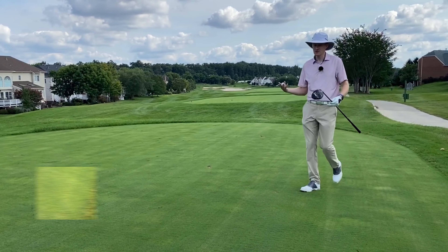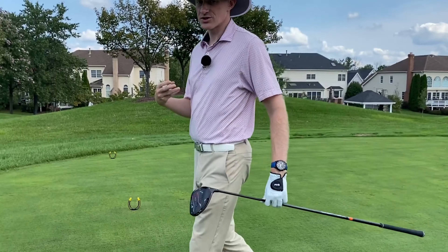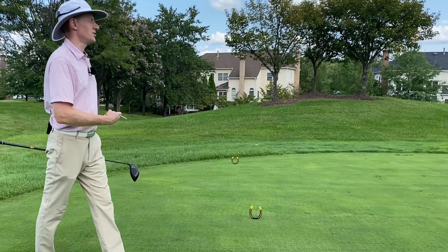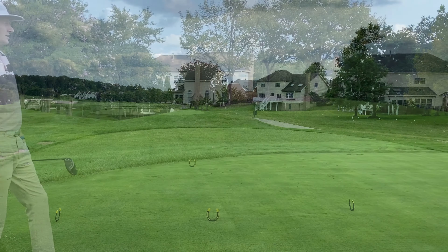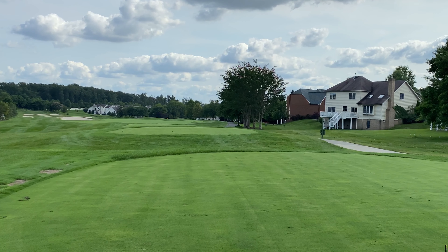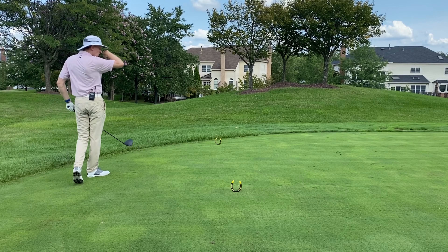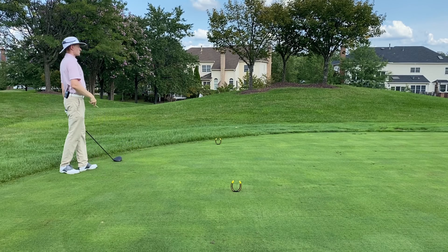Hole 12, it's not a short par four — 440 off the back tees — but it's certainly a lot friendlier than the last two holes that we've had to play. It's a much wider open tee shot in terms of our viewpoint. We can see pretty much everything that's in front of us. It does favor a right to left draw.